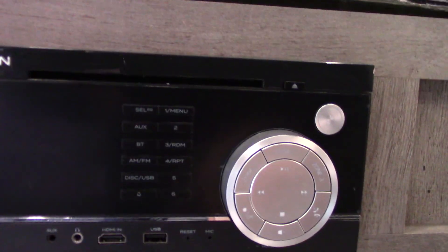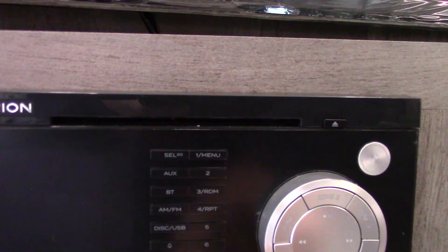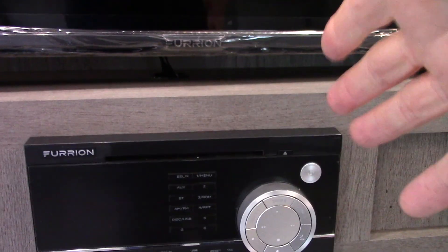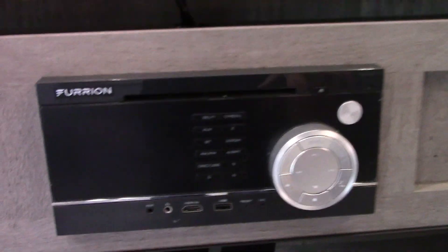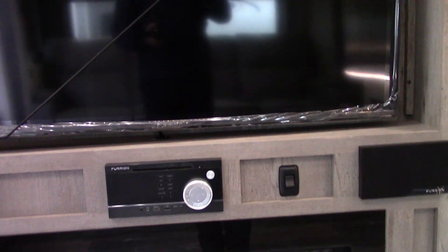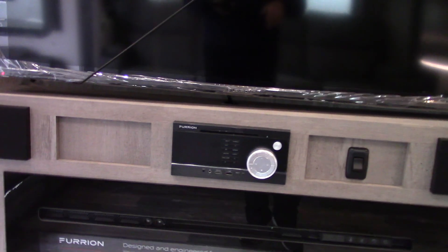Your sound system plays CDs and DVDs, streams via USB, and has Bluetooth so you can connect your phone or tablet. You can select different speaker zones independently. There's also an HDMI input so you can plug in a video game console — it'll run through the sound system and display on the TV.